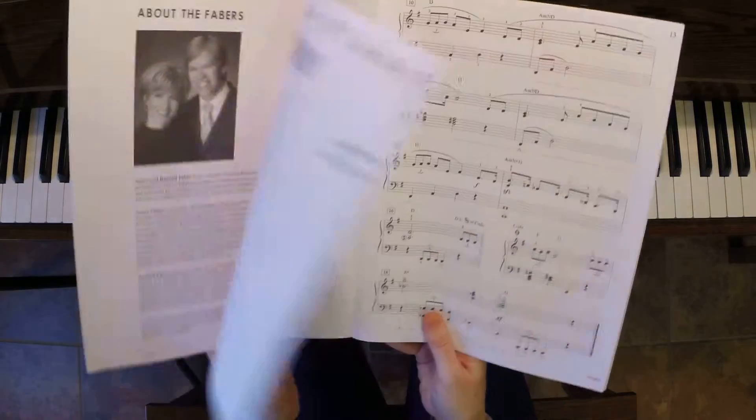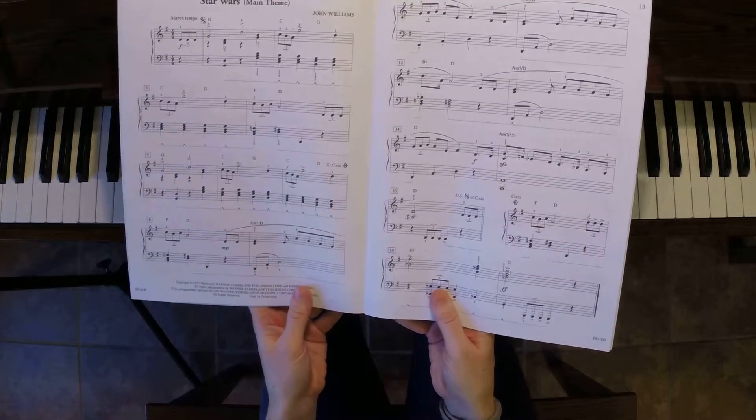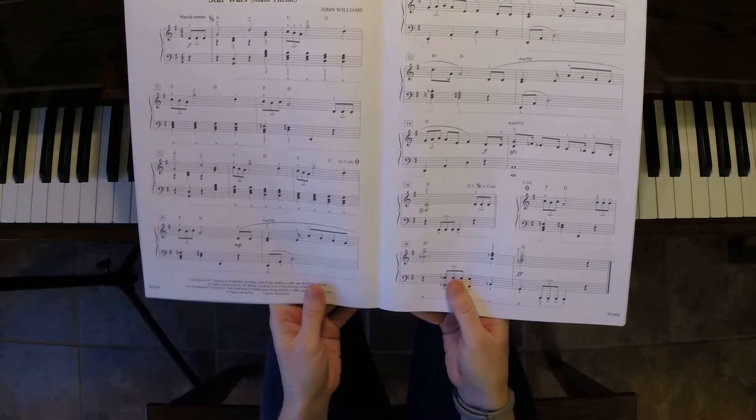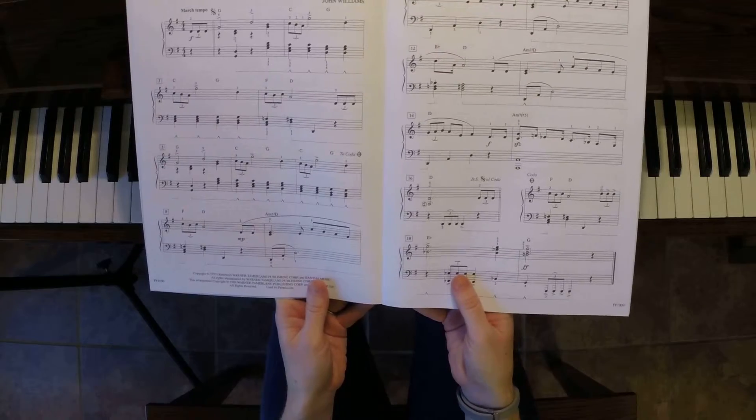Again, Popular Level 4 — there is a link below if you would like to purchase this book. Let me know if you have any questions or comments. I highly recommend this arrangement; it's fun and it's really fun to play for your friends.